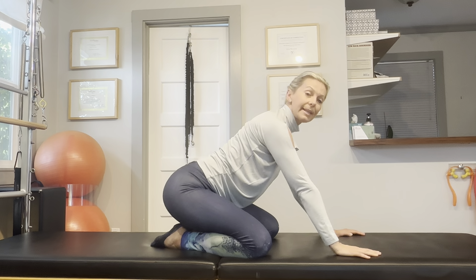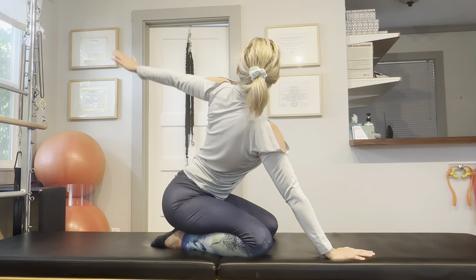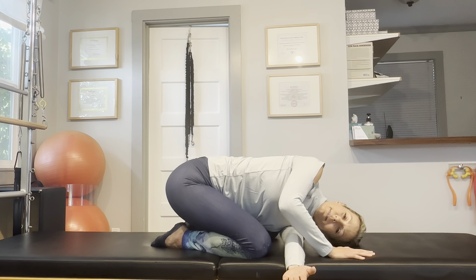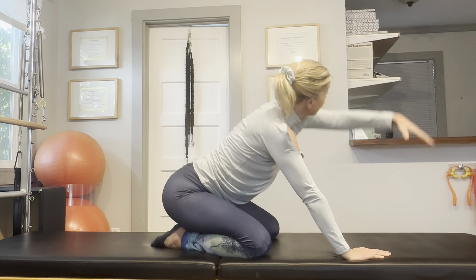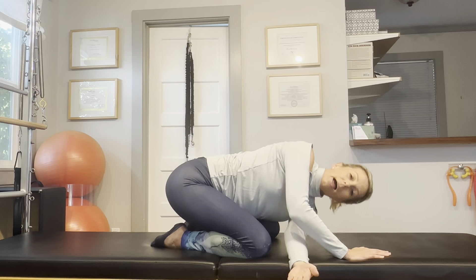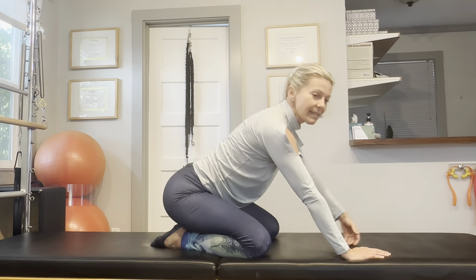Let's do this on the second side. Thread your arm, see if you can put the side of your head onto your mat. One more time. And the last one.